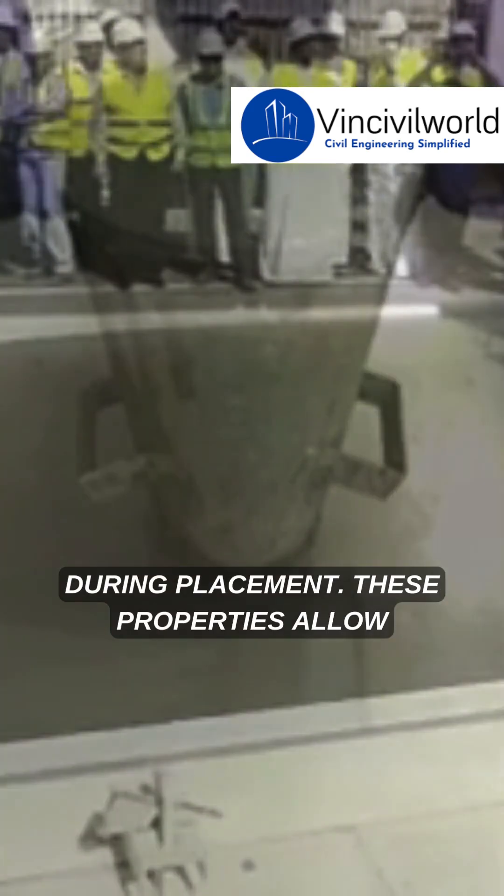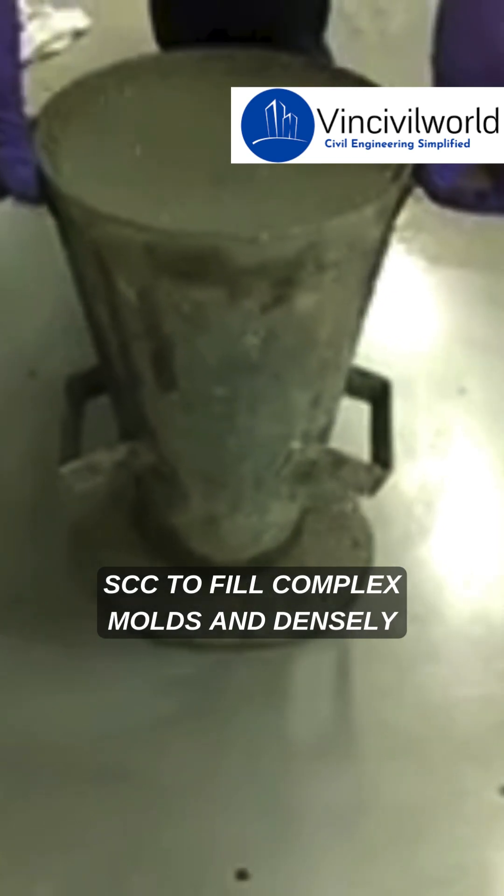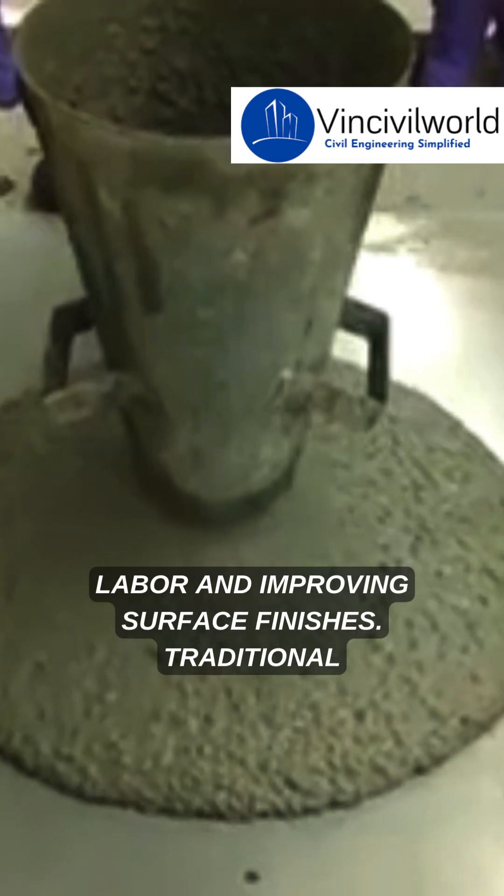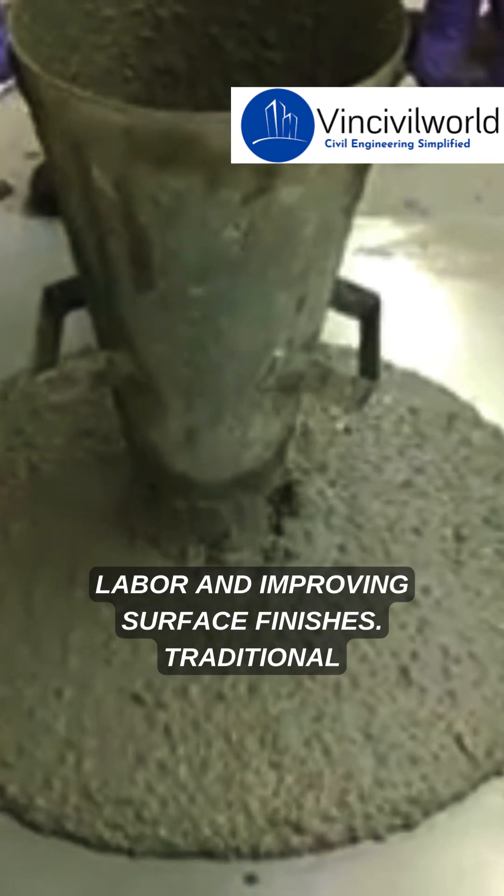These properties allow SCC to fill complex molds and densely reinforced sections effortlessly, reducing labor and improving surface finishes.